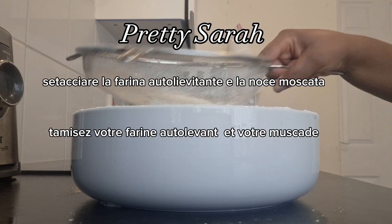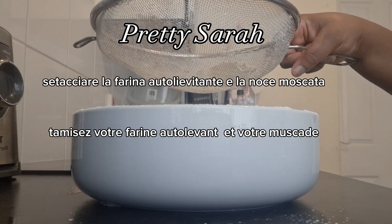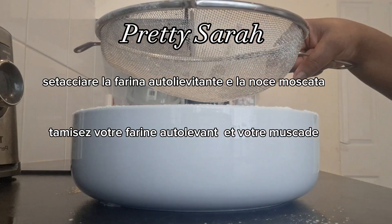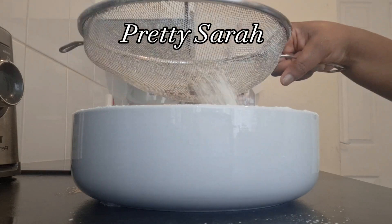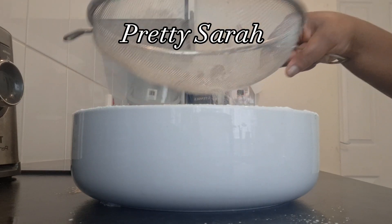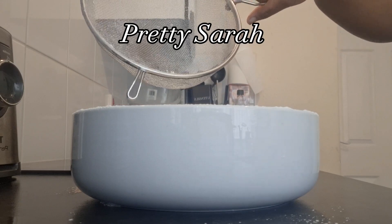If you don't use the self-raising flour and you use plain flour, then you're gonna have to add the yeast — okay, we're not using that now. And that's the nutmeg that went in.